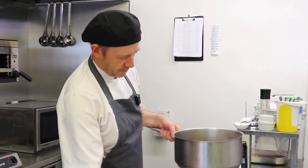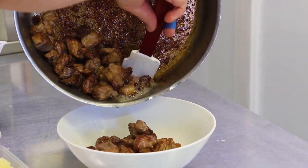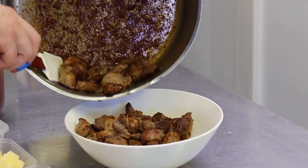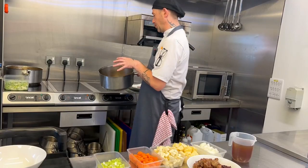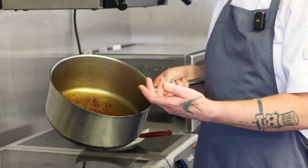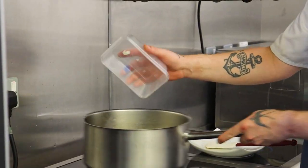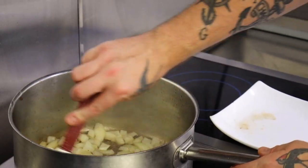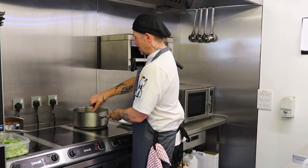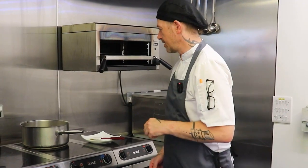I'll take the lamb out now because we've got good colour going, but I'm going to reserve as much of the oil and fat that's come from the meat in the pan. In a lot of cookery you'd deglaze with a stock or an alcohol, but what we're going to do is just add the onions straight to that. The moisture will come out of the onions and start to pull that fond off the bottom of the pan. Just like the lamb, we want to get a nice colour on the onions before we add the rest of our ingredients.